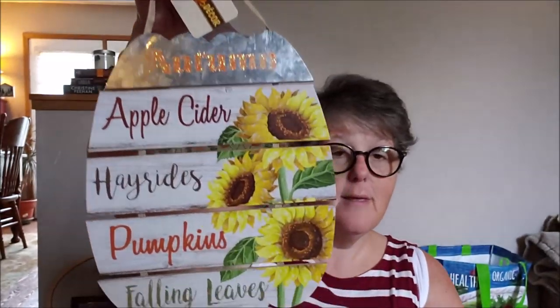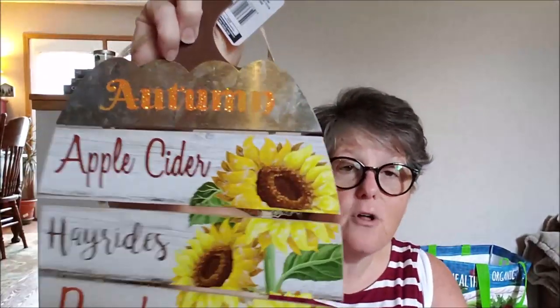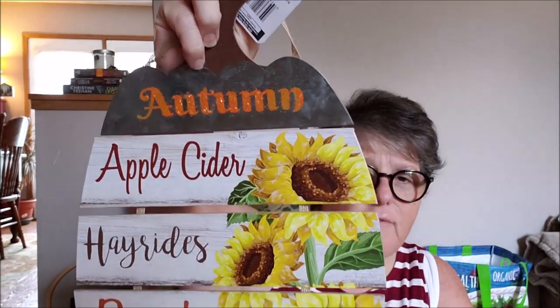The rest of my fall stuff are signs — they had a lot of new ones this year. This one is a separated pumpkin shape and it says 'autumn, apple cider, harvest, pumpkins, falling leaves.' The top piece is metal and glued on with some silver glitter. I don't think I'm going to do anything to this one — I like it as-is. It'll look really cute as a hanging sign, probably in my entryway or as part of my front door decor.